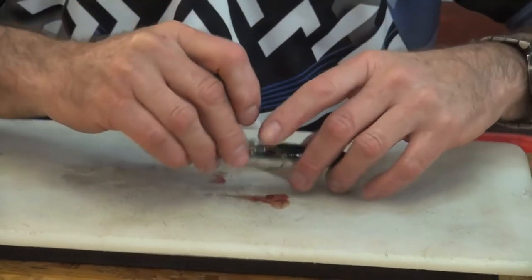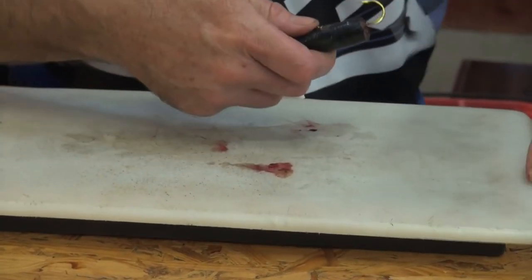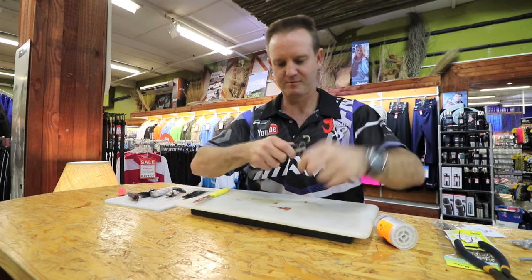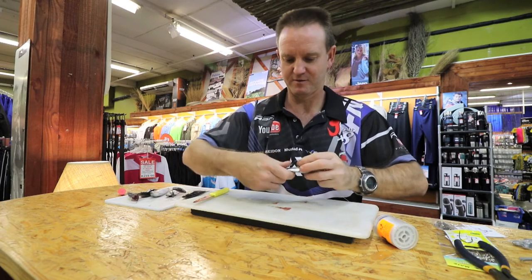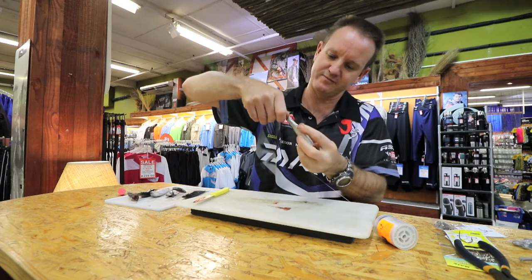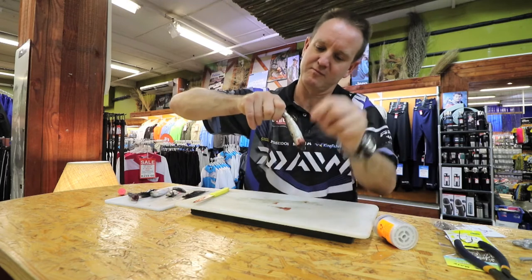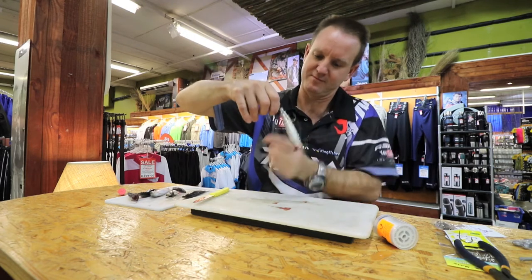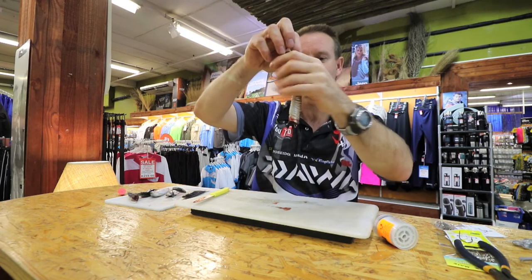We then take the shorter hook, twist it around, lay it next to where the tail is, and just tie it up. We lay that one next to it and tie cotton around. There we go — there's our double hook shad trace.